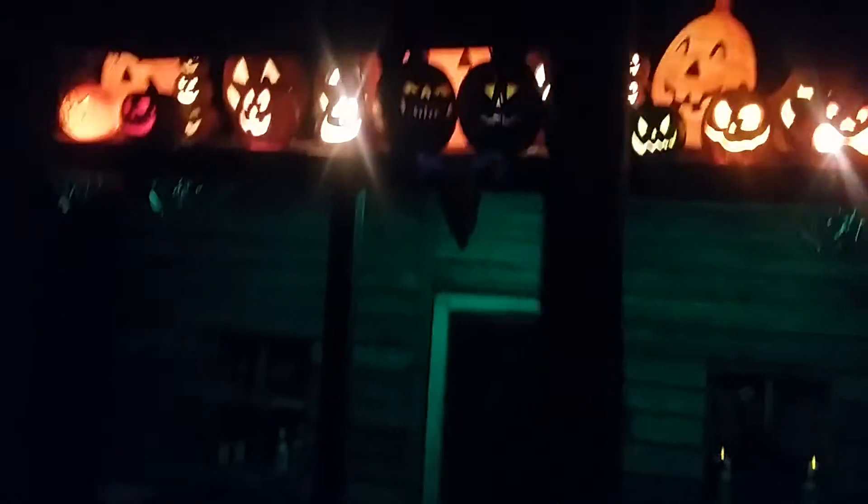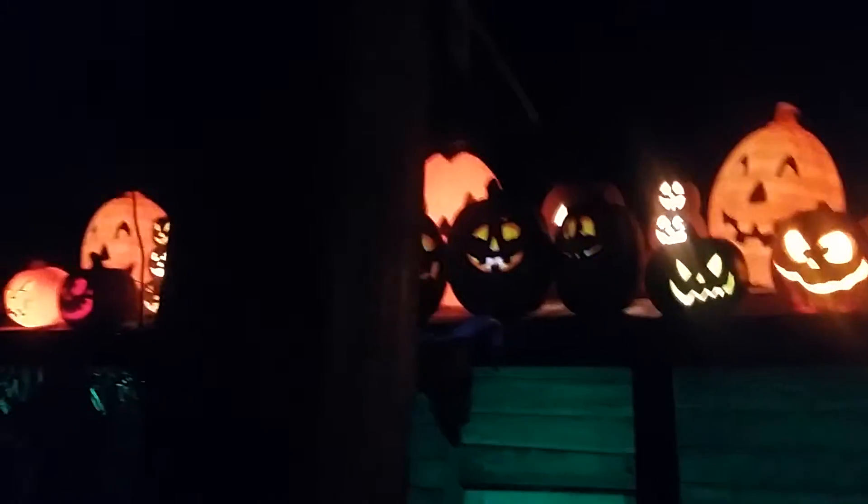We've got some skeleton bats and a little fence around this thing — it'll be hard to see in the dark, but there's a fence around this and that's what we have attached these four-by-four posts to. There's a sign right here that says 'Witch Beware,' and that's what's hiding our projector.